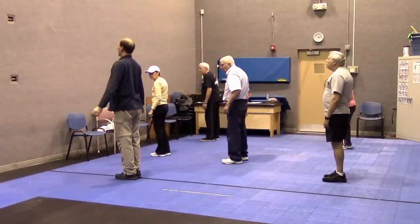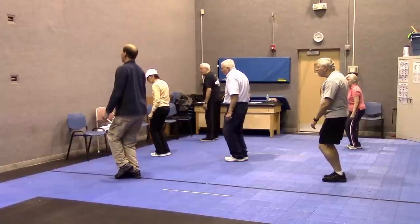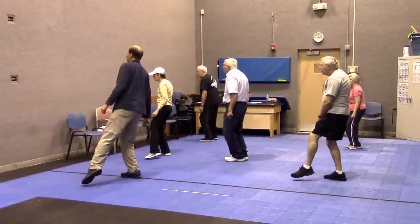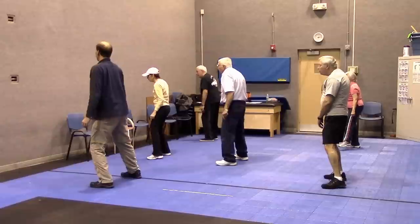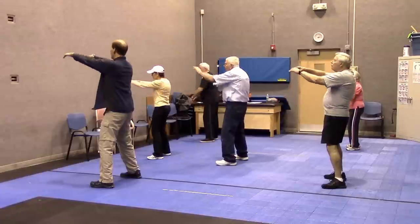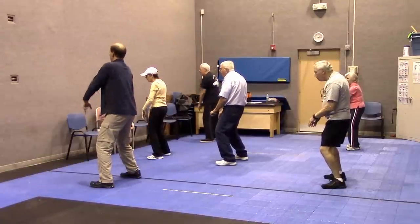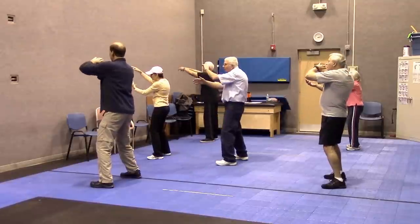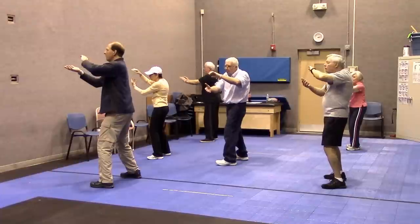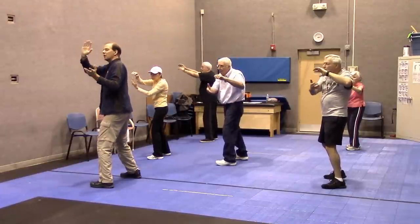Shoulders are level, arms are relaxed. Sink down, without looking down — feel the half circle with your foot. Shift right and left. Everything is equal and balanced. Inhale, exhale. Arms up, elbows down. Inhale, exhale as you twist. Feel tension on your spine, spin the ball over.